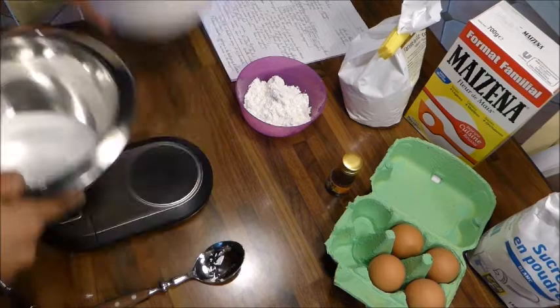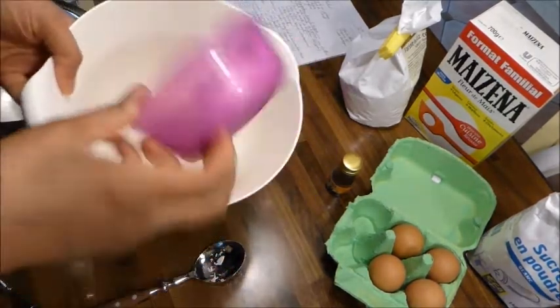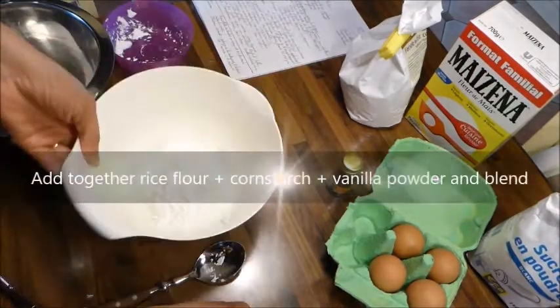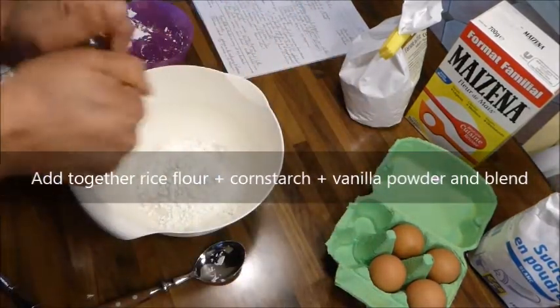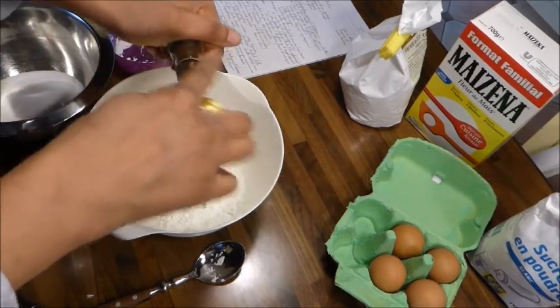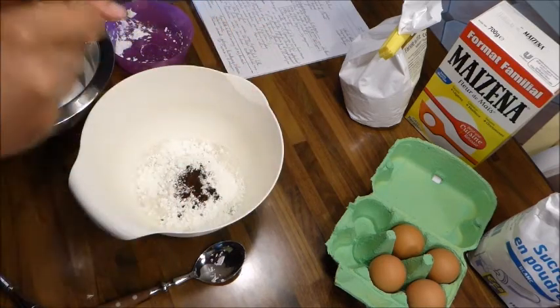Je vais faire ma génoise. Les éléments secs : 100 g de farine de riz avec 50 g de maïzena, ça fait 150 g. Un petit peu de vanille — j'en mets par réflexe même si le gâteau sera parfumé au kirsch. Étant donné que de toute façon ça va être parfumé au kirsch, je ne sais même pas si c'est utile, mais c'est de l'ordre du gris-gris.